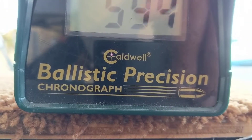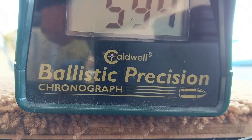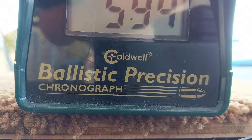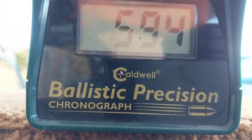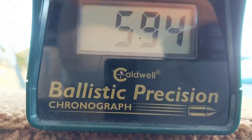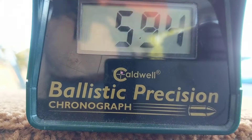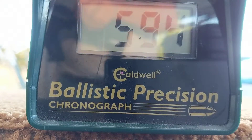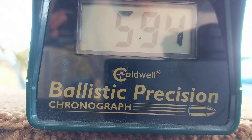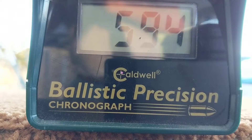I just got that reading right there with five pumps with the Gamo M4 TAC and I'm gonna try it again. The sun's starting to go down so it's kind of hard to get this thing to chronograph right now. Five — I don't think that one registered. It would say duplicate if it was the same one. Try it again, try it until we get it or until I get too tired to pump it.